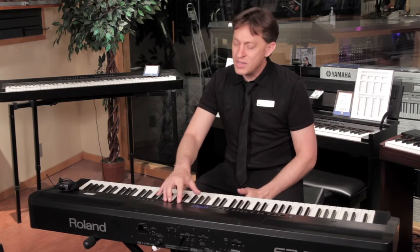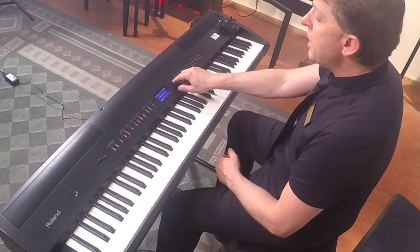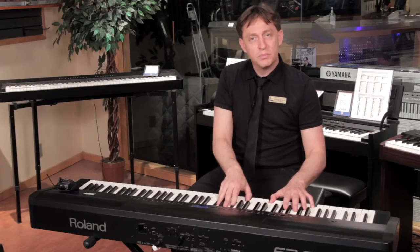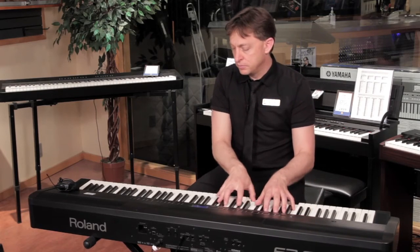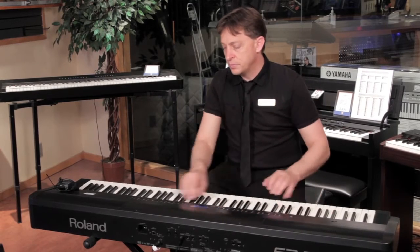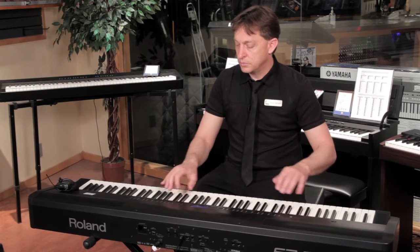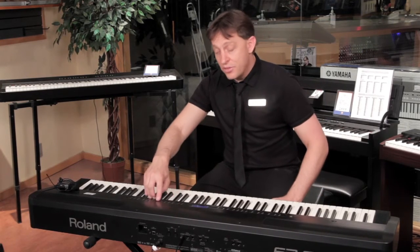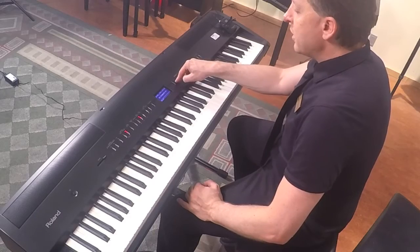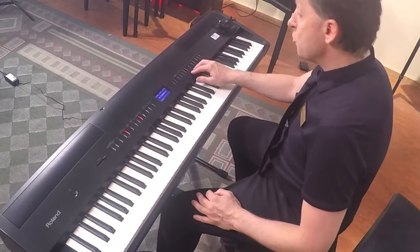It also has a lot of other sounds built in and a lot of functions. You have many pianos from every group, some electric pianos, some strings, organ, and in the other section there are many other sounds — about 32, including some drums.